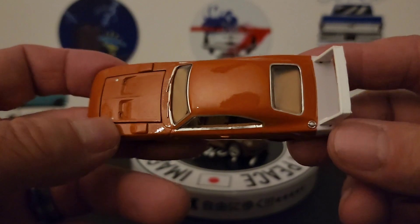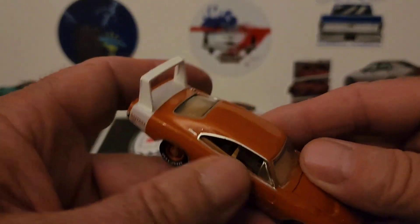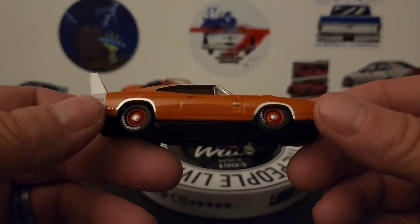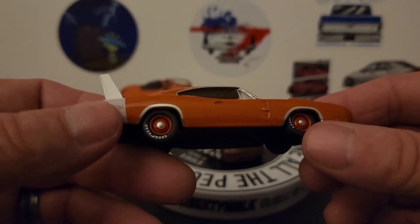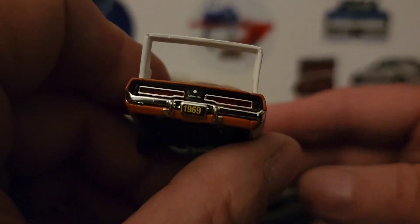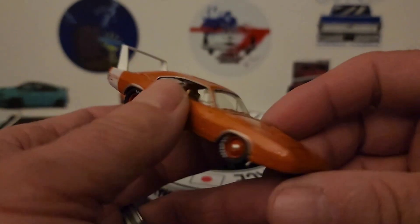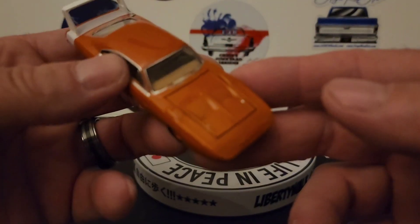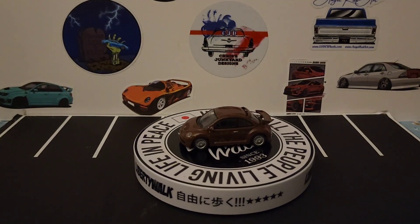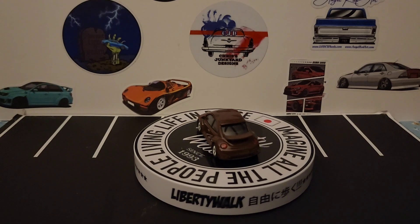So I thought, you know what, I'll just show this one. Nice orange color, and you've got the orange rings with the orange and silver hubcaps. You've got the Daytona stripe with the big wing, 1969 on the license plate. Nice detailed tail lights, long nose here, and I think the hood opens but it's going to be very hard to get it open and I don't want to force it.